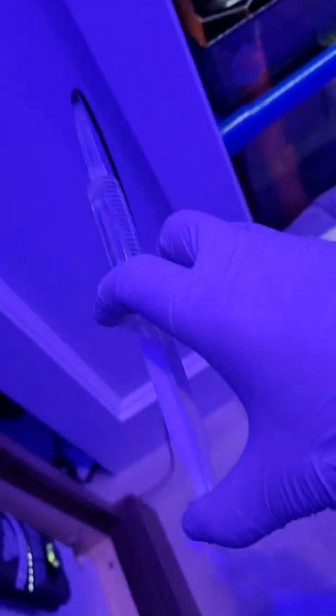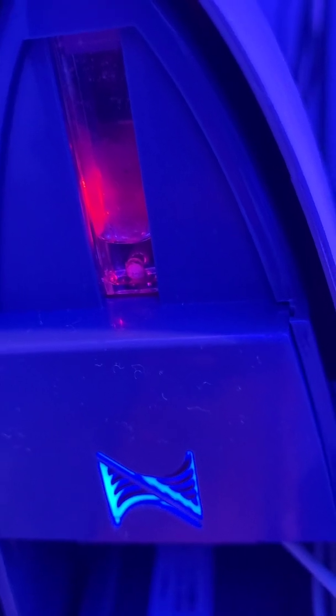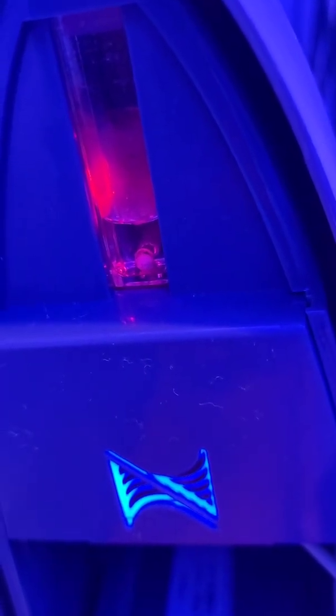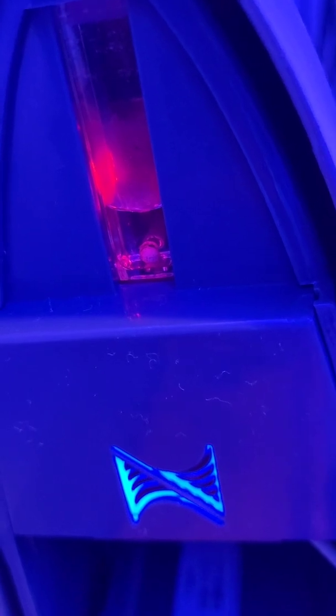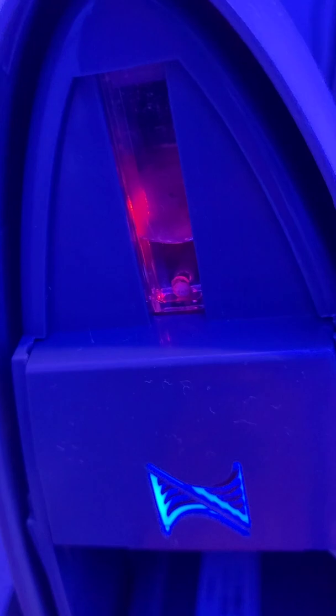As it's spinning clockwise, I am going to add water through the syringe and we are going to watch this cuvette fill as we push water through. Don't push too hard or you're going to create too much pressure and blow a line off.